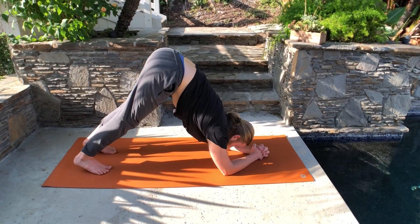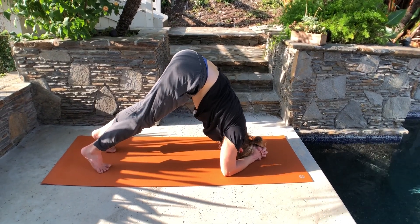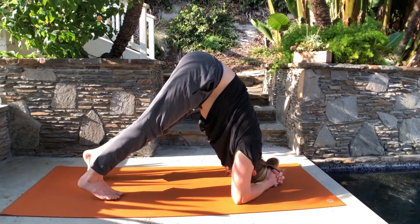If it's easy, maybe bring your head to the floor and make sure it doesn't feel funny on your neck. If it does feel funny, take a break. If it feels okay, let's go further.